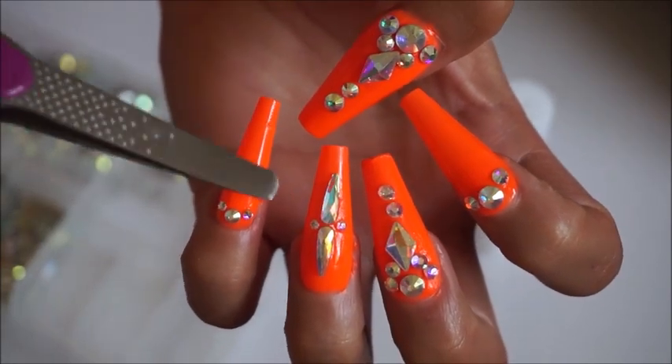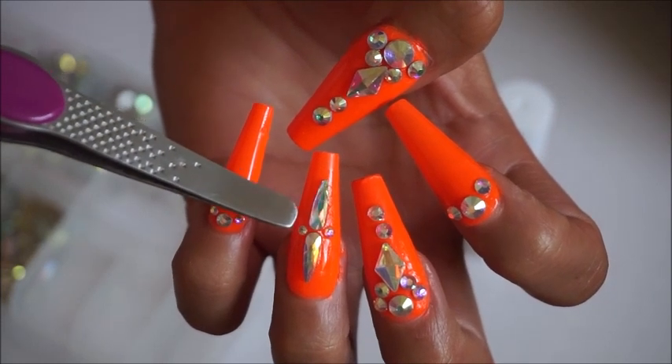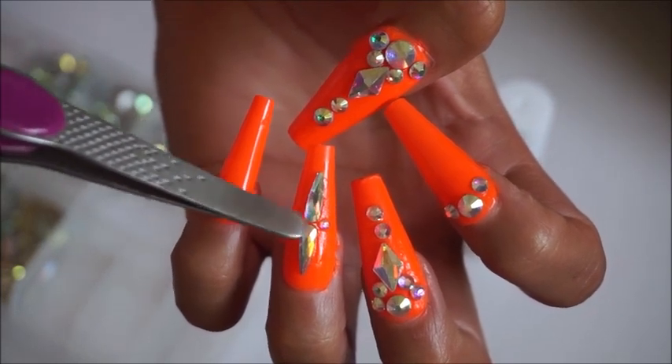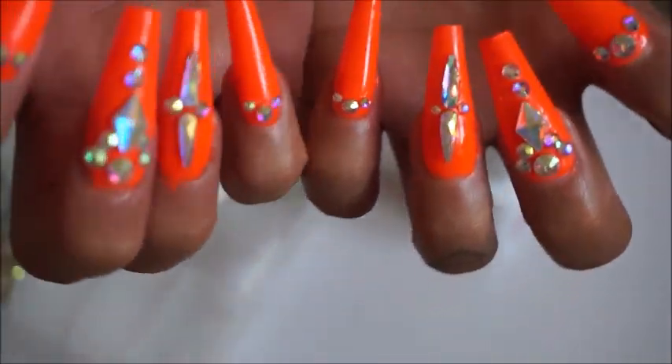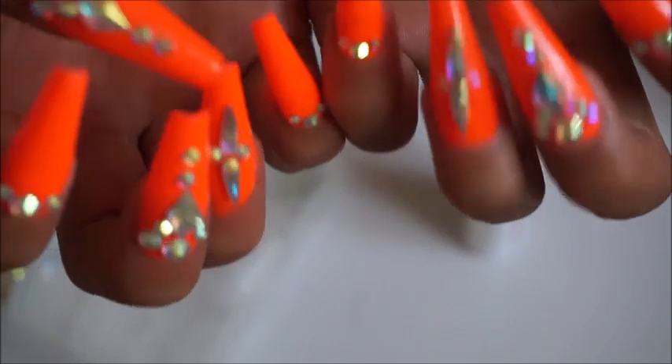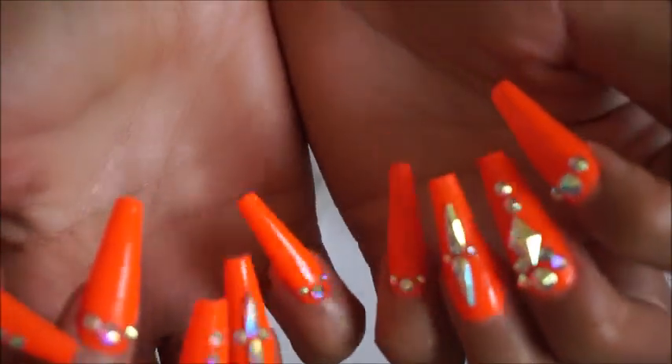I accidentally put the smaller rhinestones on this one instead of the bigger ones, but that's okay. There you have it — a full set of nails that looks like you spent 70 to 80 dollars.